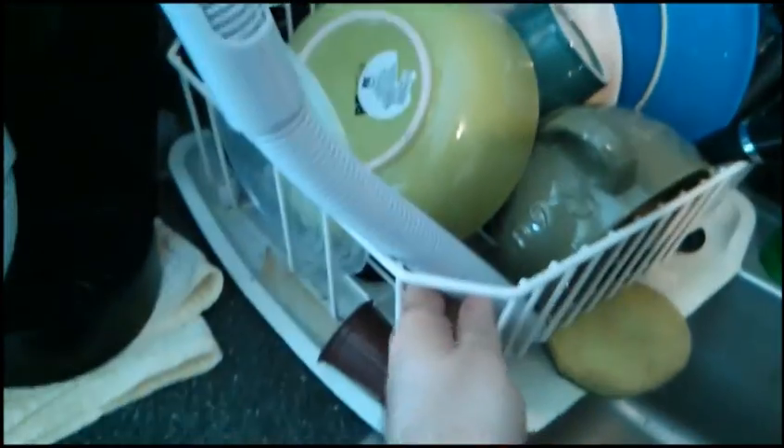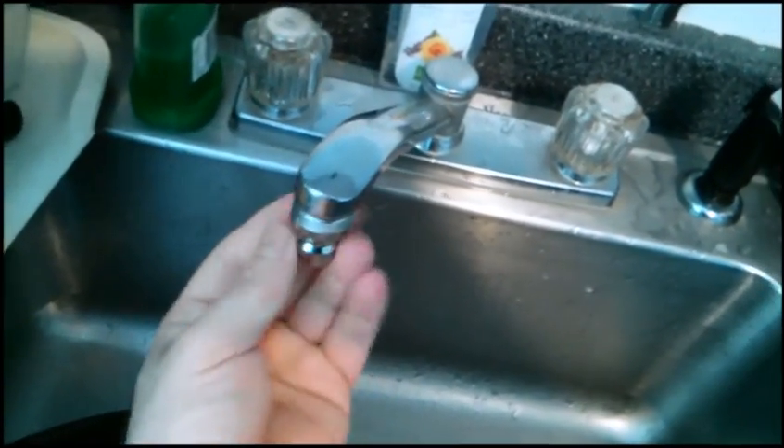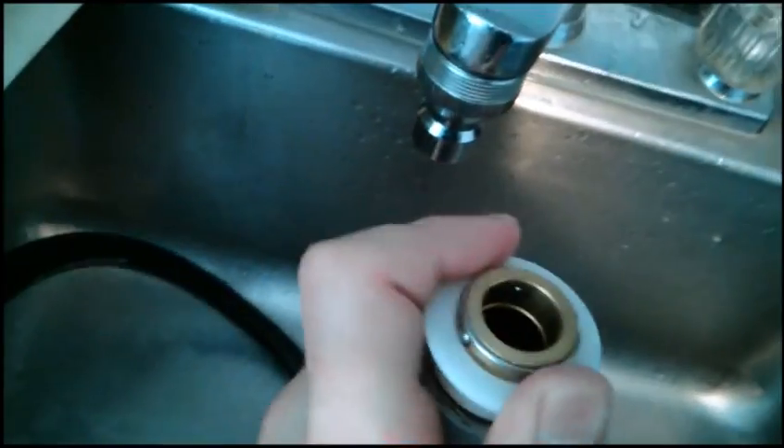So anyway, here's the washer. I just want to show how it hooks up. This is the drainage hose — a little hard with one hand. You want to have this secured. And here's the main water intake hose. It clips on like this. This is the piece that comes with it — you screw it on. It should fit just about any kitchen faucet, maybe bathroom faucet. You push down here and clip it on. That's it.